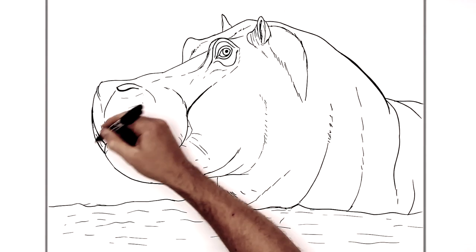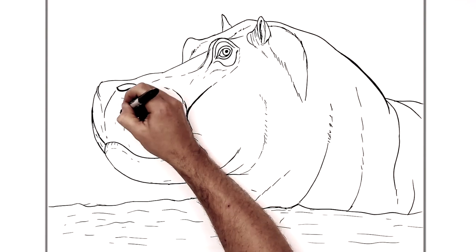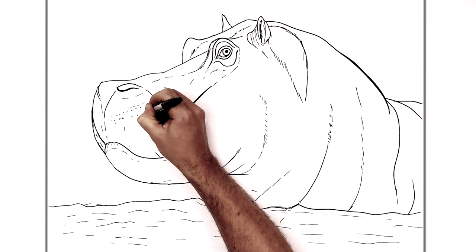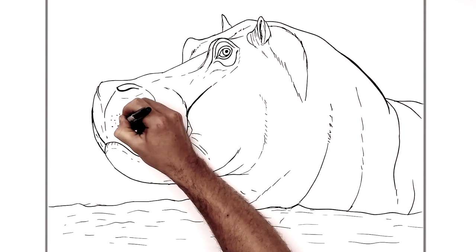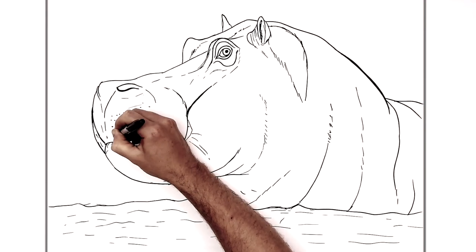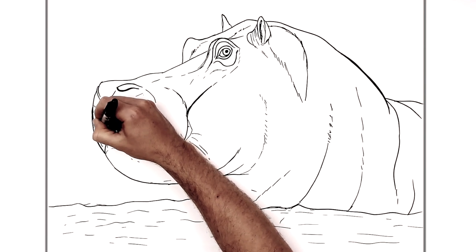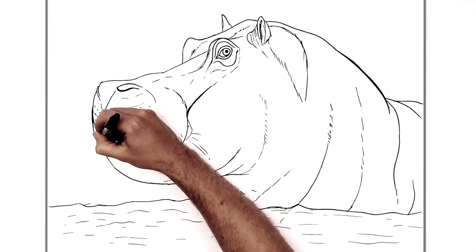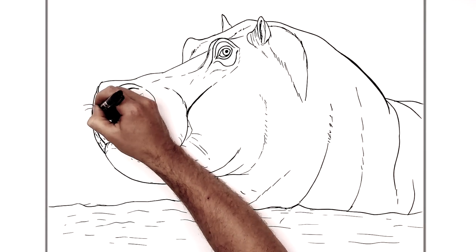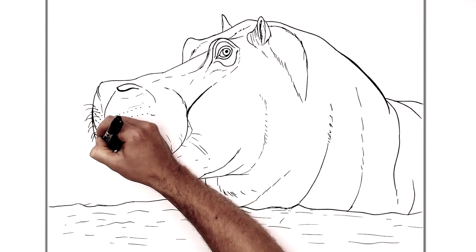There are whiskers and things up here — you can add as many as you want. Just do these dots, kind of like what tigers and lions have, going this way and up this way. Then there will be some whiskers — there are loads on this hippo. I'll draw as many as I can.